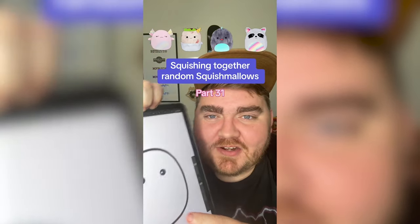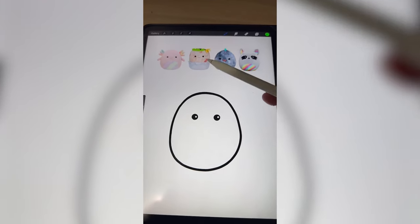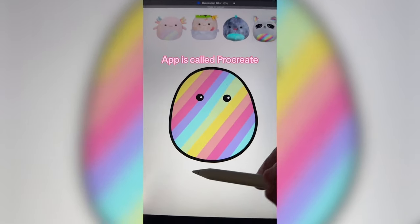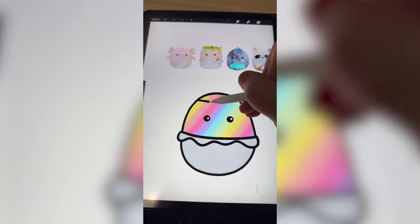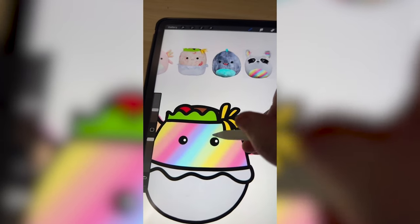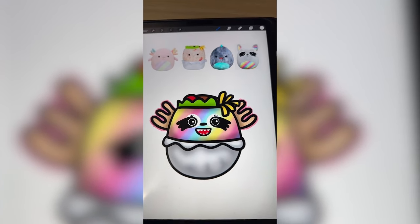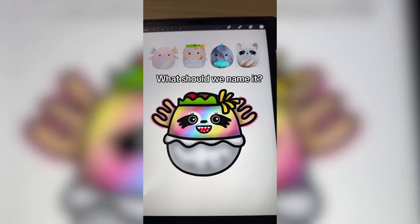Whichever Squishmallows this filter lands on, we're going to mash them together. Axolotl burrito — let's go! I'm thinking we need to take the rainbow bellies from both of these and make it kind of like the burrito part, then maybe add on the mouth from this guy and the eyes from the raccoon. Adding the rainbow onto the whole thing, then Gaussian blurring it. Next, adding on the crinkly foil from the burrito as well as the lettuce on the top. Now adding on the gills from the axolotl on both sides, the little rings around the eyes for the raccoon, getting that smile going from the dinosaur, and finally adding on the teeth. This is definitely one of the biggest mashups I've ever done in terms of elements.